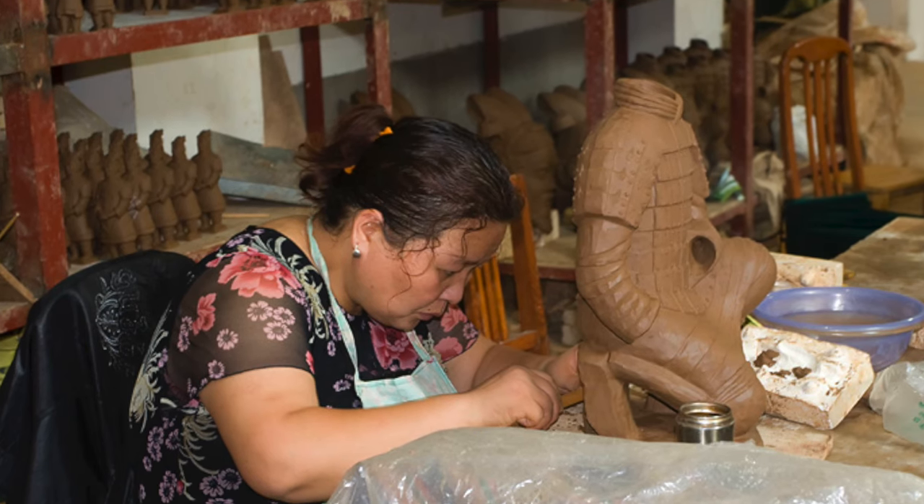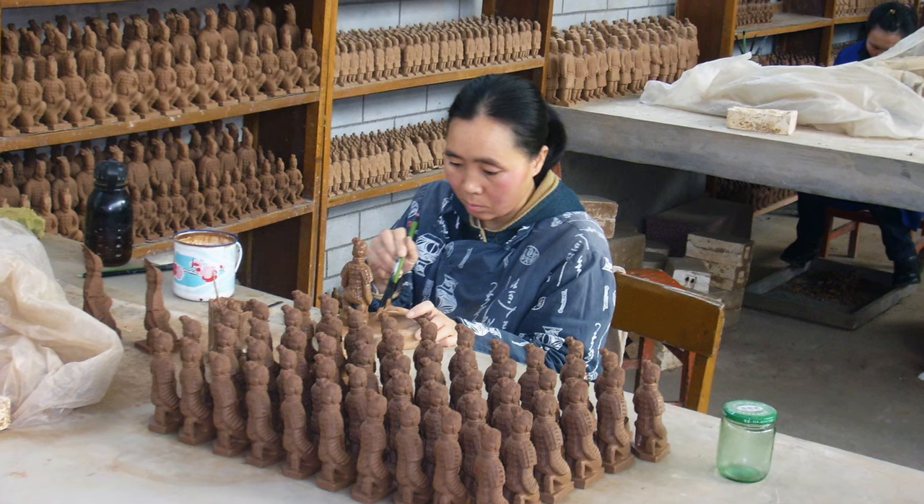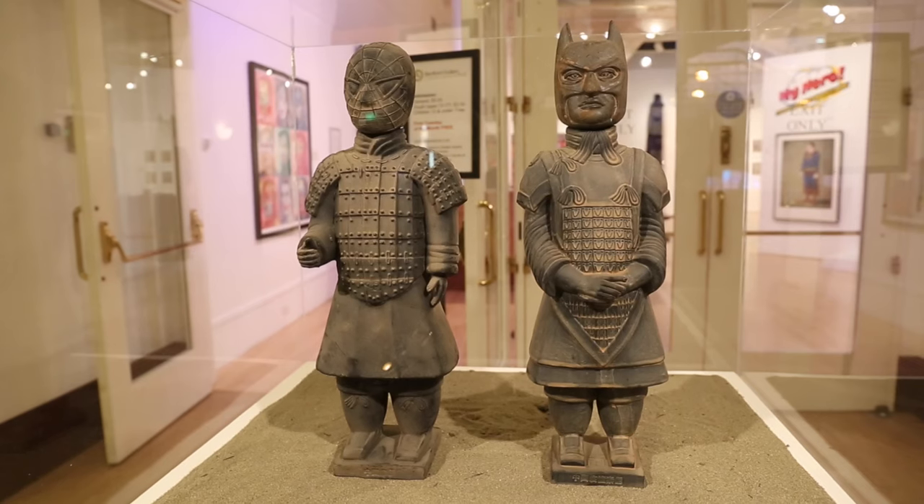I had asked the agent that I work with, who works with painters, if she knew any of the souvenir makers in Xi'an. It turned out that she did, and I then talked with them about the possibility of creating a new series.